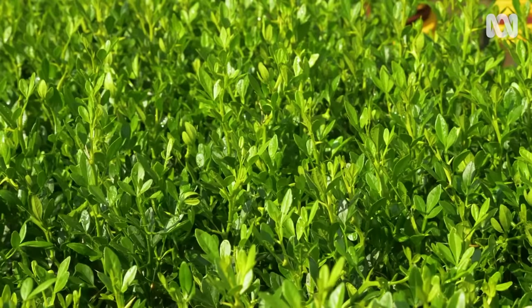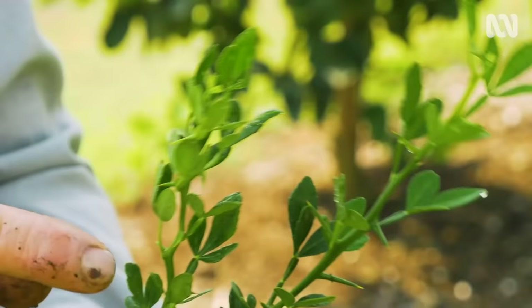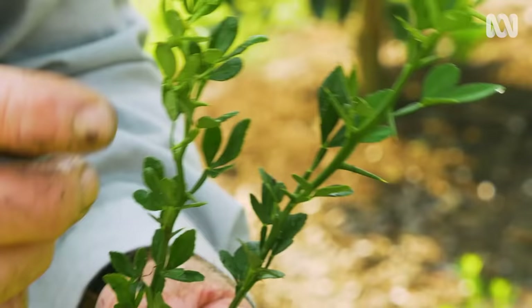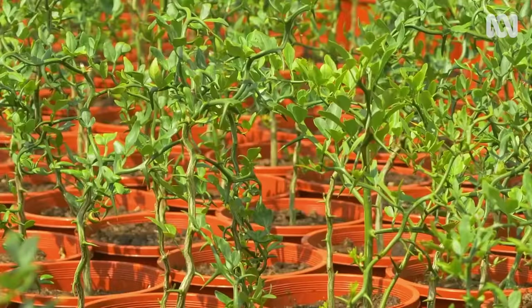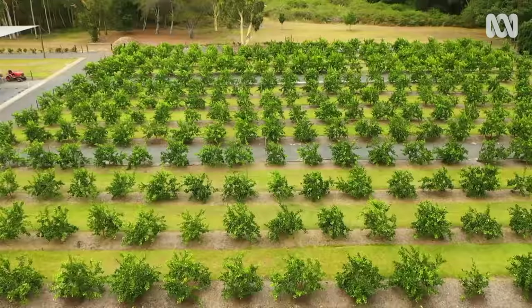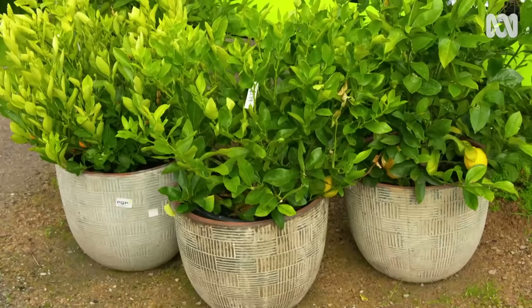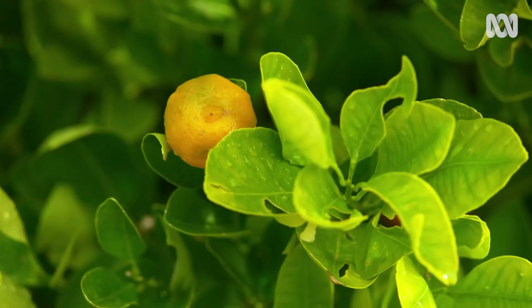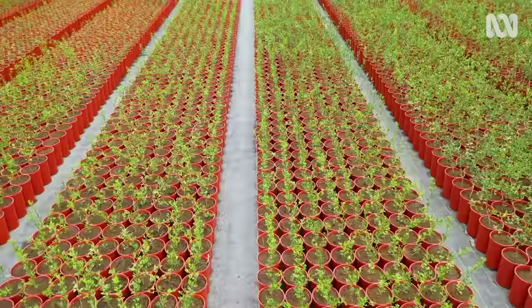It's just hardier. So tell me about the flying dragon. The flying dragon — it's a dwarf rootstock. See how on the trifoliata the thorns are pointing upwards? With the flying dragon they go out. With smaller backyards there's a bigger and bigger demand for flying dragon rootstock. Can you plant them quite close together? You can — you can probably plant a dwarf a metre and a half apart. A big trend is growing citrus trees in pots now, but they'll always do better in the ground.